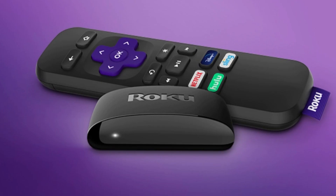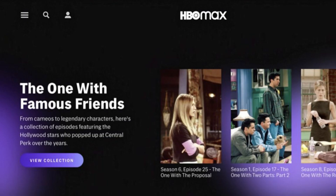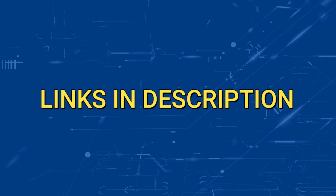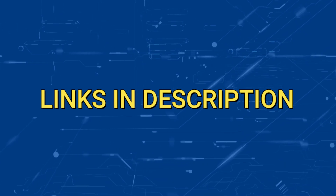I would recommend getting a Roku stick or an Amazon Fire Stick. Both of these media streaming players have the capability of downloading this app. You could then use a Roku or Fire Stick as your main streaming player, which bypasses the operating system on your TV. Both devices plug into the HDMI port on your TV, no matter how old it is or what model it is. I've had great luck with both of these streaming players, and I'll put links in the description down below of where you can get one.